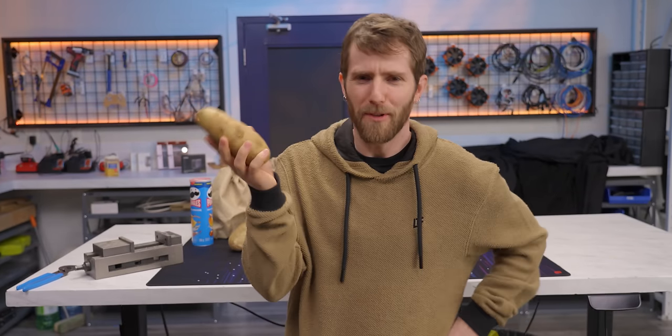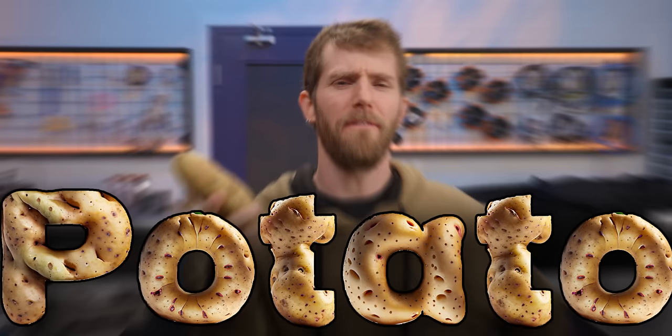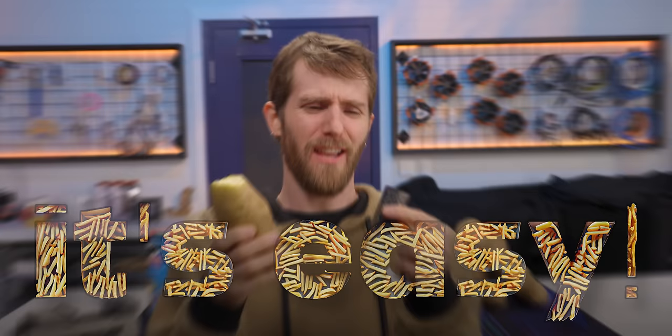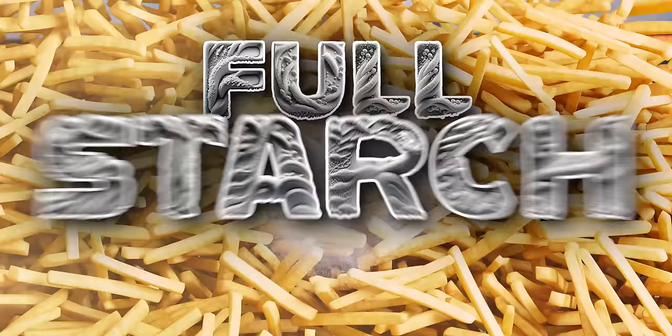Many people claim to be gaming on a potato, but very few have the spuds to actually do it. And I know what you guys are thinking: it's easy. You just mash a little bitty Raspberry Pi into it, and boom, it's done. But come on, that's small fries. We want the full starch experience.